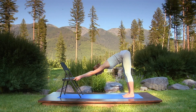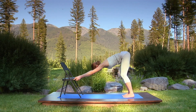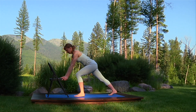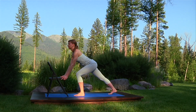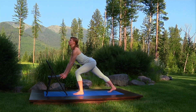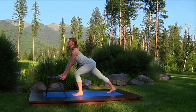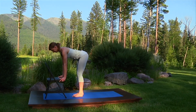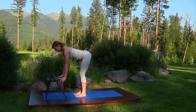Now bend your knees and on a breath in, step your left foot forward. Exhale into the lunge. Breathing in, open the chest. Exhale, bring it forward and up to a little back bend. Upward dog pose. Step forward, placing your feet parallel and hip width apart again, six to eight inches in front of the chair.